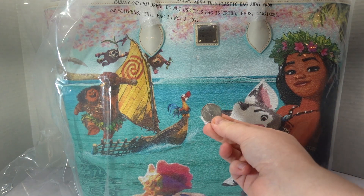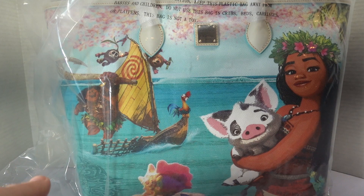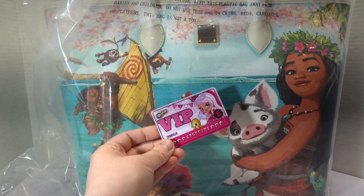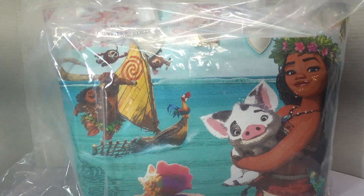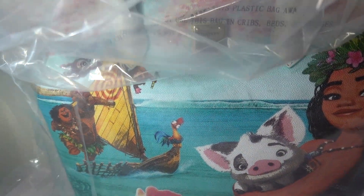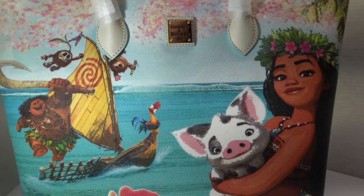Let me just hold up a quarter for scale here, because this thing is gigantic. I have nothing good for comparison on my desk — here's a fake Shopkins card the size of a credit card. But I have not unwrapped this yet, so I thought I would do that on camera and get a really good close look at this gorgeous, gorgeous bag.